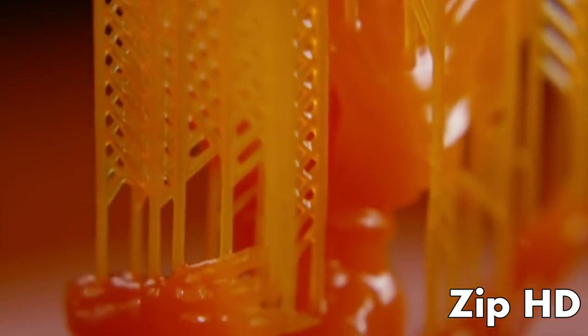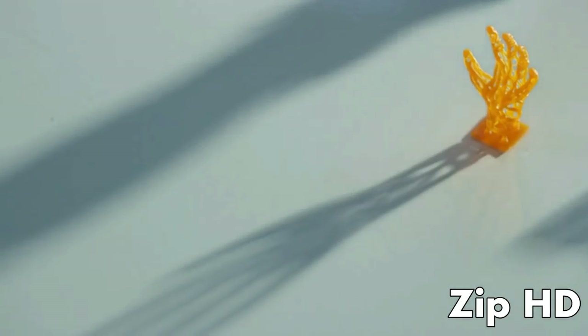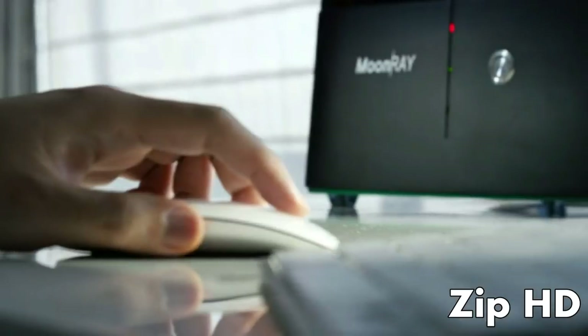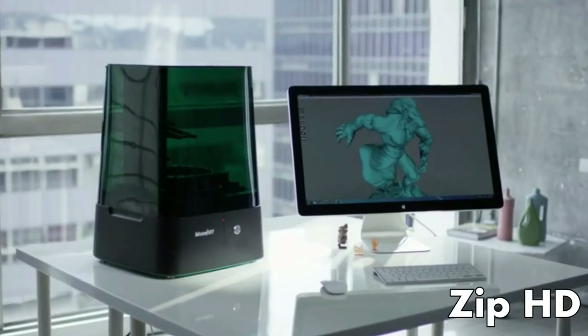I had a couple of characters that I created in ZBrush printed on the Moonray and I was really blown away. All the small details — little elements, textures, lines — everything I created in the software came out in the characters, and that really got me excited. The Moonray revolutionizes the opportunities I have to run my business. Everybody can use Moonray because it's affordable, easy to use, and has the best resolution among all desktop 3D printers. We believe the future of 3D printing relies on making it available for everyone, and we're excited to deliver Moonray and see what people create with it.